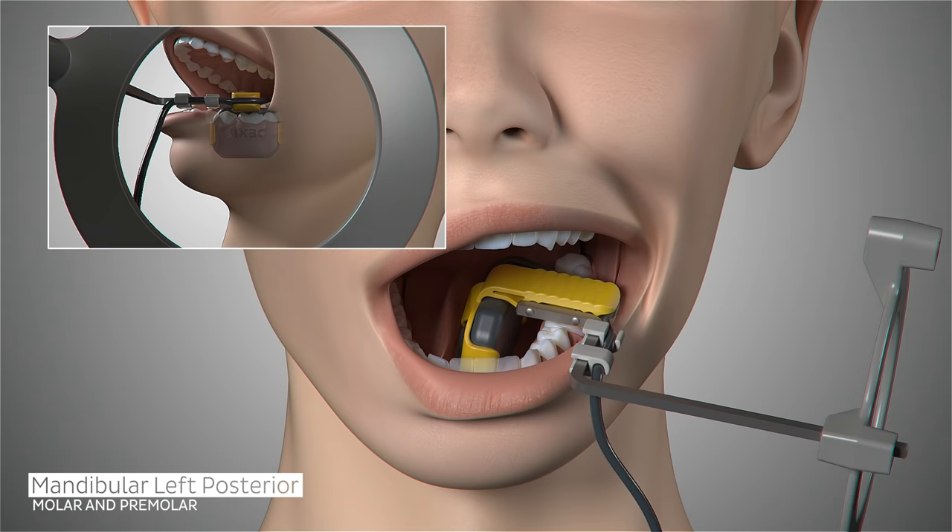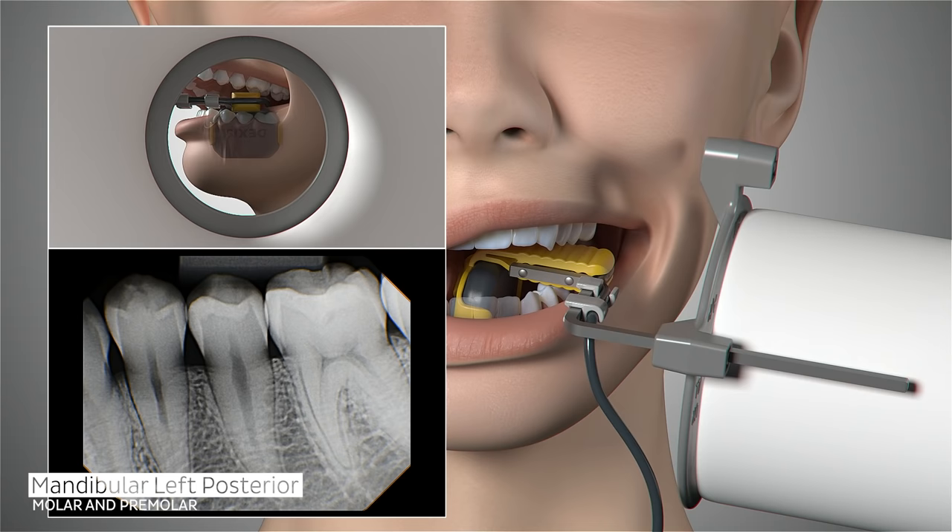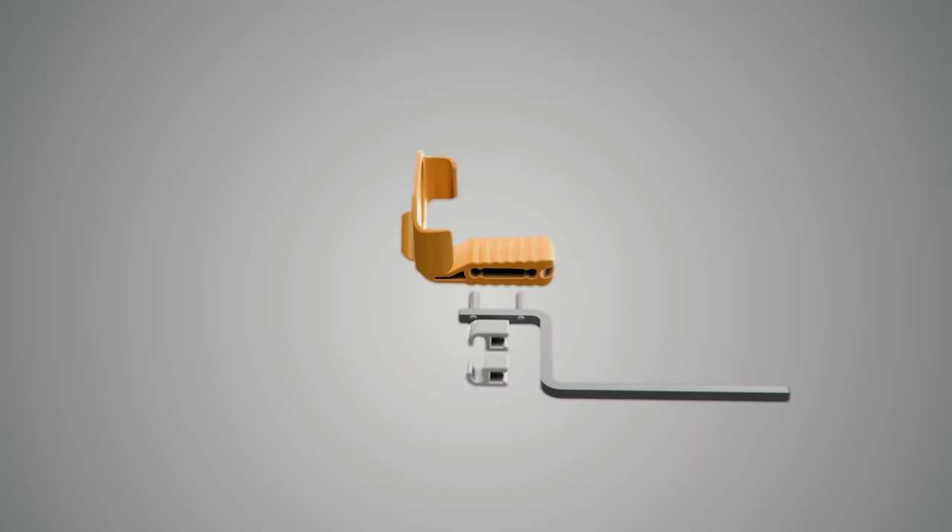Ask the patient to open slightly and gently slide the sensor forward, centering the first and second premolars on the sensor. Place the x-ray cone flush with the aiming ring and trigger your exposure. The image should contain the distal of the canine through the mesial of the second molar.